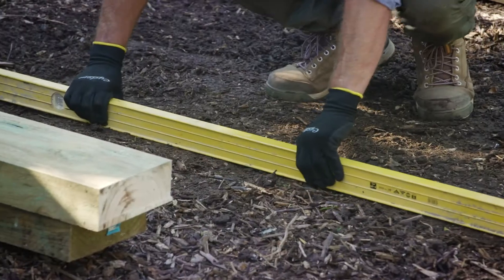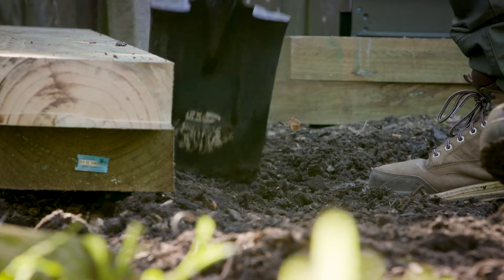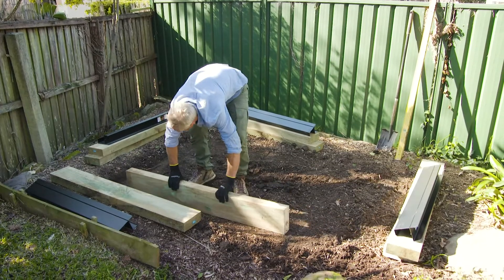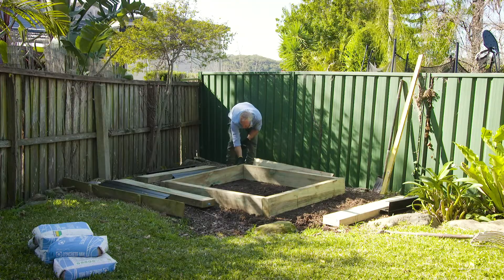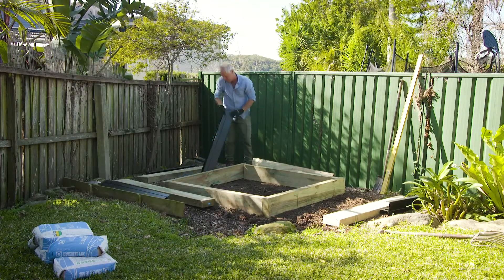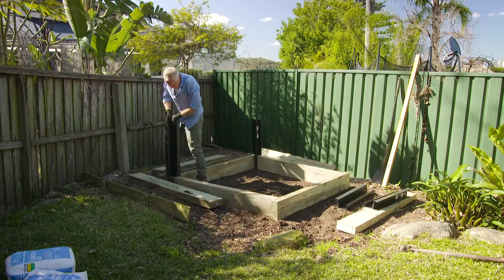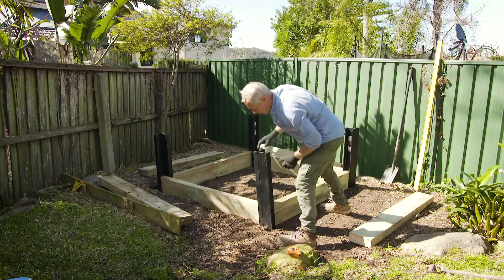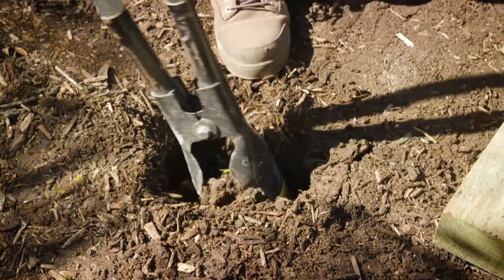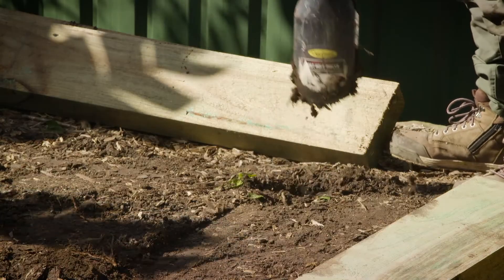I'm building a smallish veggie garden, 1.5 by 1.5 metres. Once you've chosen a sunny position, it's time to set out the posts. I've cut my sleepers to size and I'm laying them out in a square with the retainit posts to help with the post position. Mark the post holes and then dig them with plenty of room around the post for adjustments and adequate concrete to give strength.